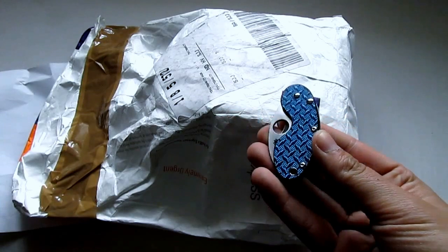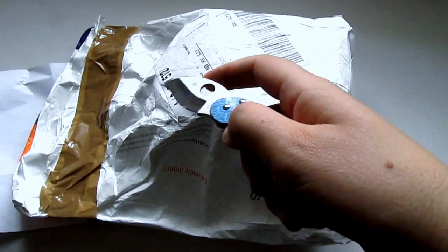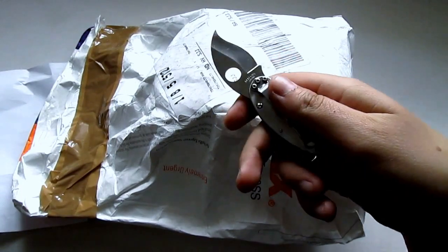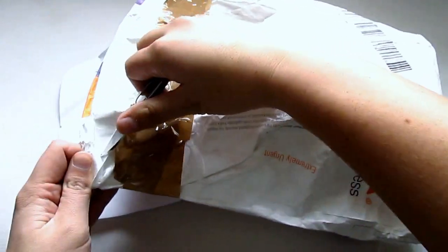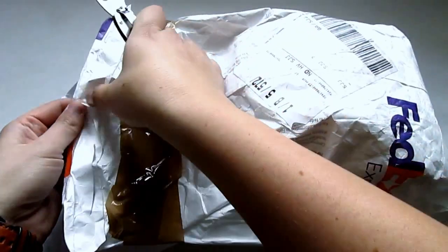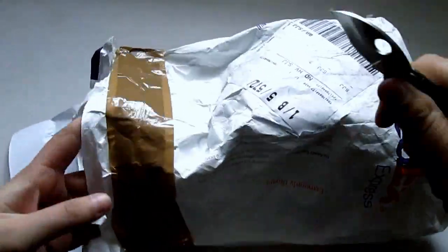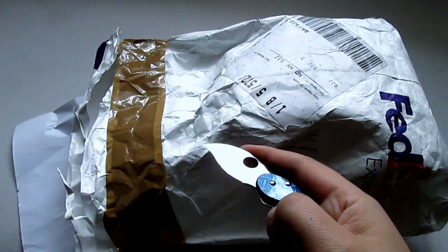Today I have my Spyderco called Cricket. This knife is just made for stuff like this — opening boxes. I love the blade shape, it's super sharp, VG-10 steel. This little guy — check this out — all I'm using is just one of these and it just shreds.